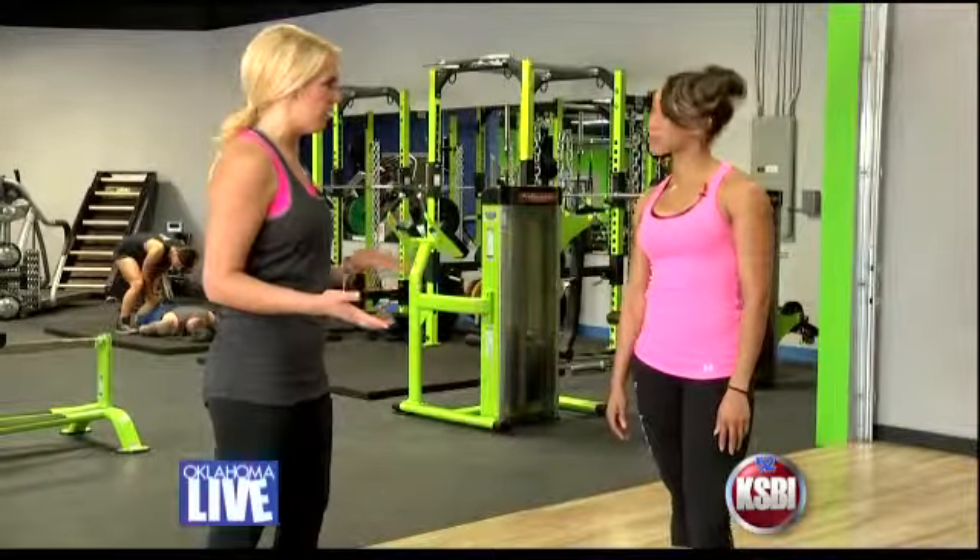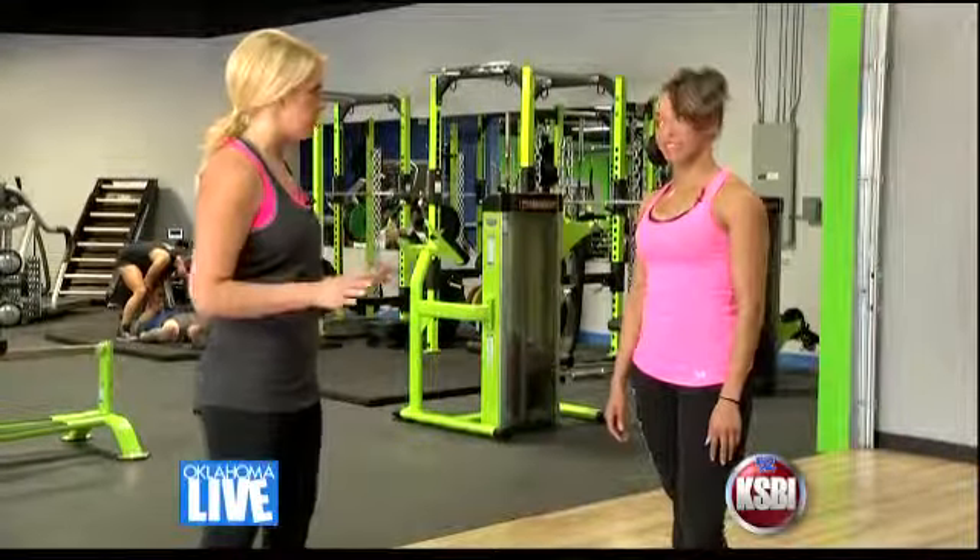Hey, everybody. I'm out here at Fitness Revolution in Oklahoma City with fitness expert Bashirah Ahmad, here to get in shape. I'm getting in shape for my wedding. Today we're going to work on some abs, some arms — I'm just going to do it all. So what are we starting with?